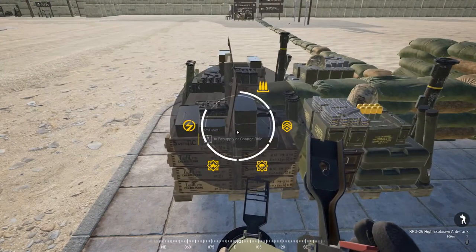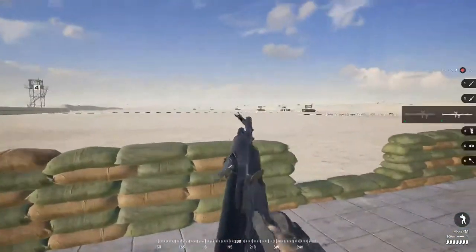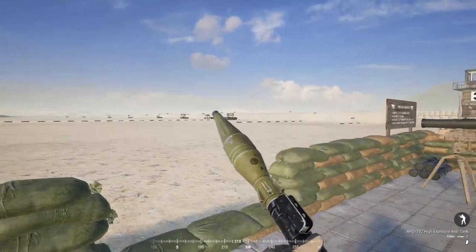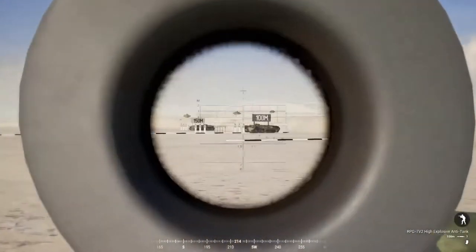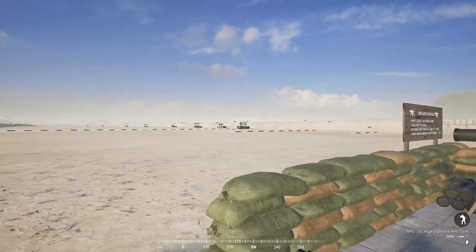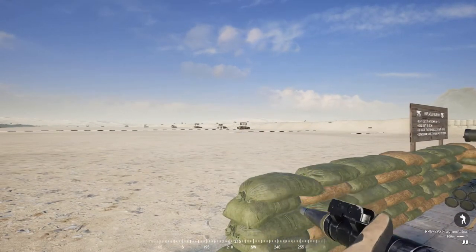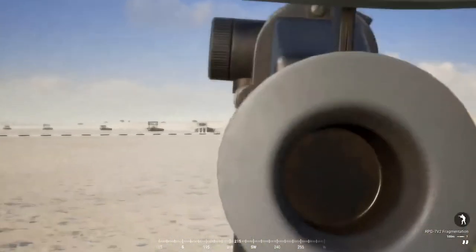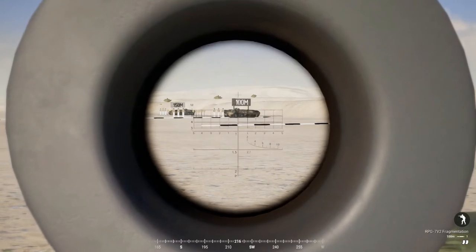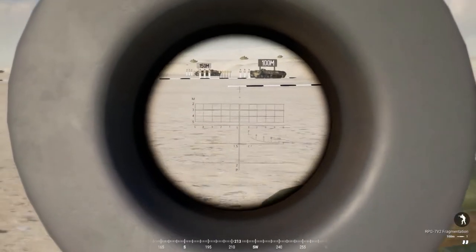That's the RPG-26 — you only have one heat round, so it's pretty short and sweet. The other Russian LAT kit has two different rounds: a heat round with a different optic, and frag rounds as well. I want to demonstrate that frag rounds will not do much, if anything, to a vehicle. Do not waste frag rounds on any vehicles because you're not going to damage it.